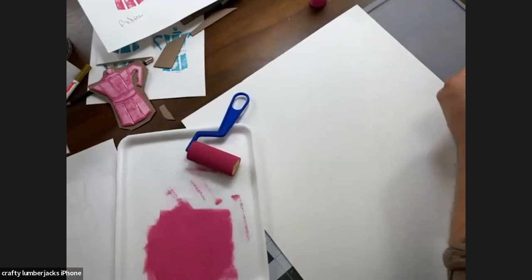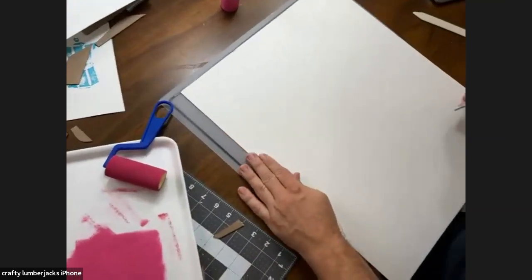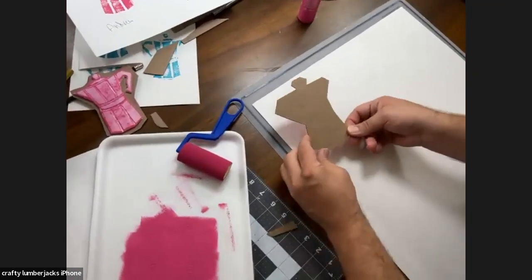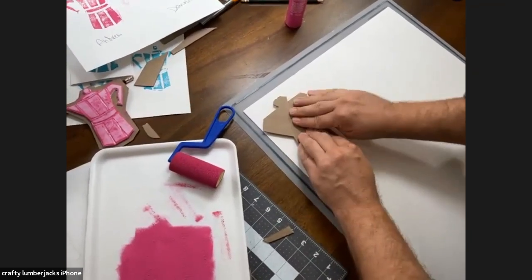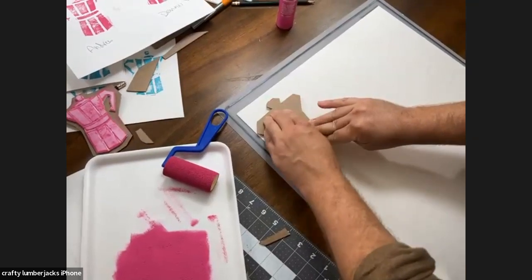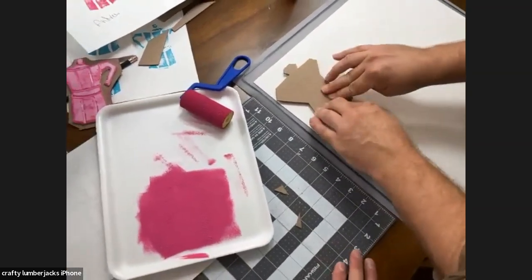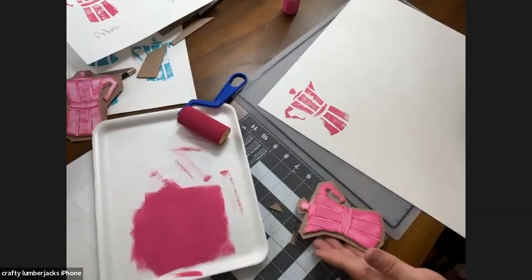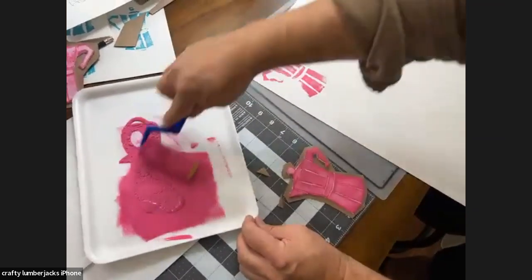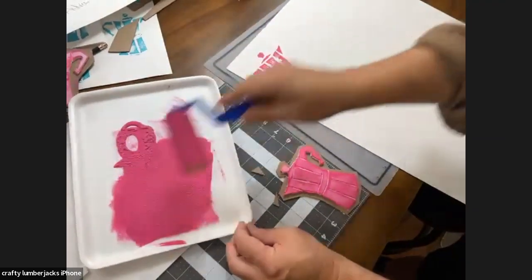I'm going to start here and line it up on my print, then press. What we're going to do is create a repeating pattern. Because we're doing a double layer, you don't have to worry too much about each individual impression — once you have it all on there, it's all going to come together. You won't notice if one is slightly off — people don't notice that once it all comes together.